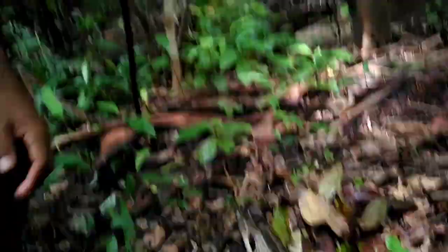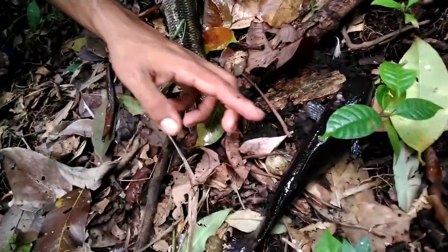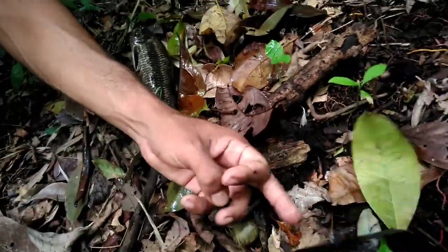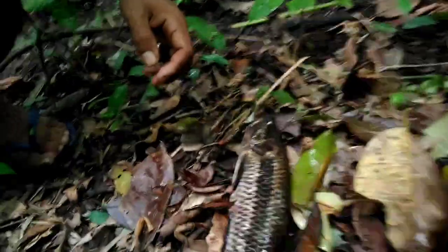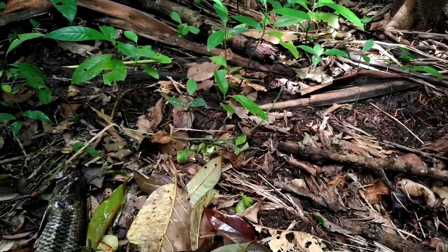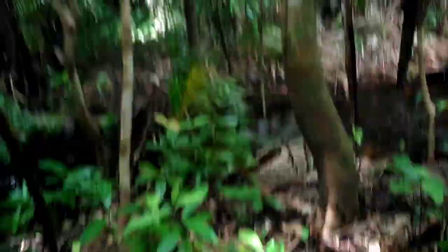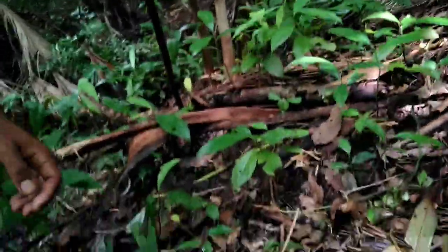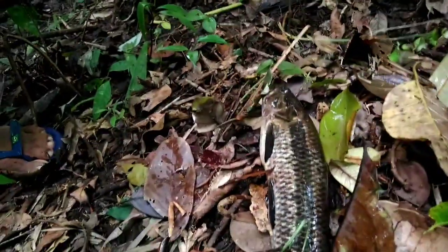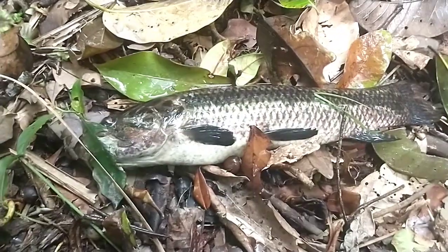Também eu peguei esses peixes aqui, ó. Tá aqui um jejum. Esse também... Opa, lá vai ele. Deixei pra água. Se eu deixar ele, vai mesmo. Peraí, deixa eu virar a câmera aqui pra vocês — tava na câmera de selfie.